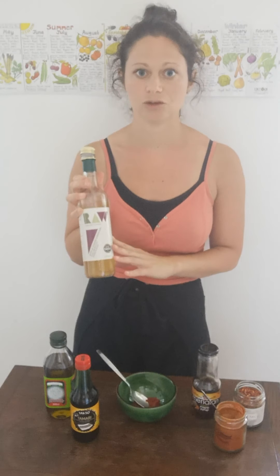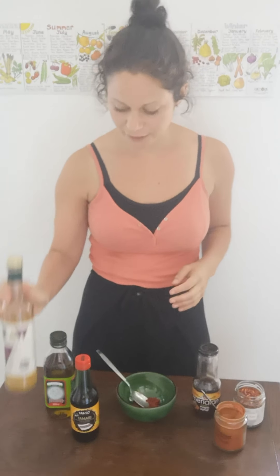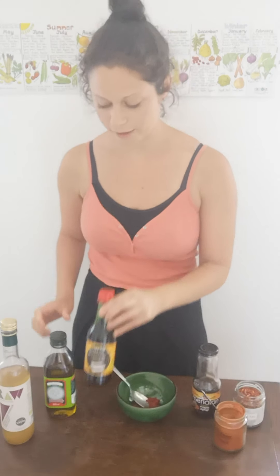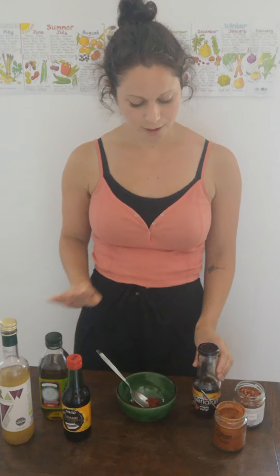So if you eat a plant-based diet, these are sort of things that you probably have in your cupboard anyway. So I'm using some raw apple cider vinegar, some tamari — but you can use soy sauce if that's what you've got in — some extra virgin olive oil, cold-pressed, some organic maple syrup, and then some spices. So we've got some smoked paprika, which is going to give it that kind of smoky barbecue flavour, and some chilli flakes as well.